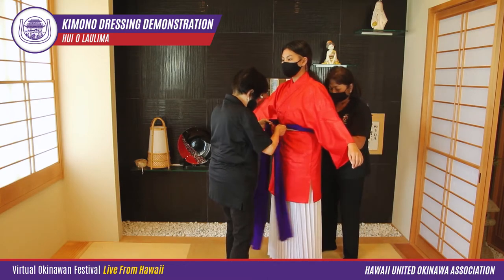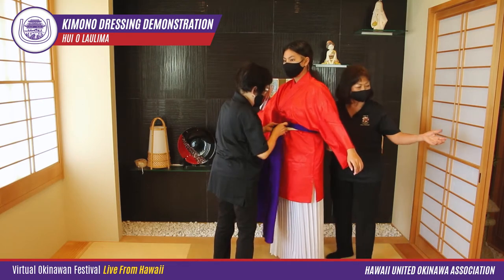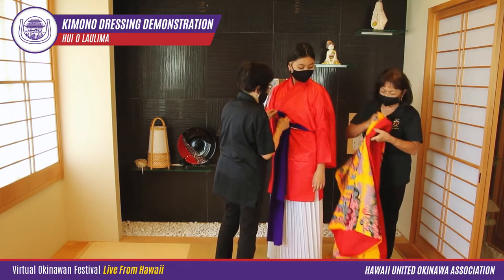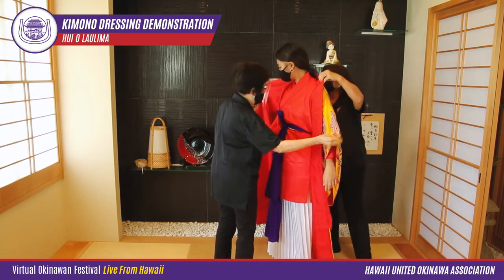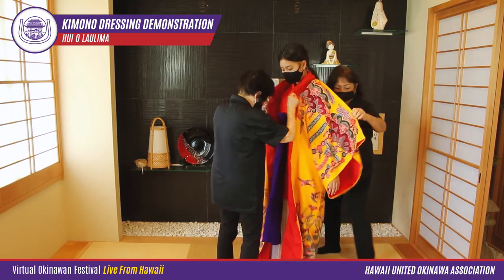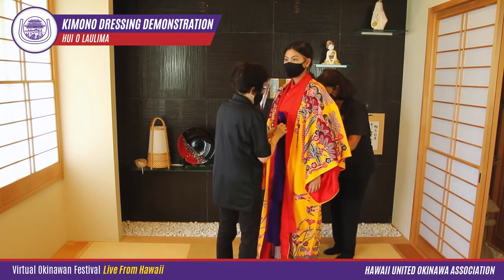We then tie a long purple scarf temporarily around the waist. Then Hailey wears the beautiful bingata kimono. We check that the arms are in the sleeves properly. Okinawan sleeves are open like a tube — that's to suit the warm tropical climate of Okinawa.